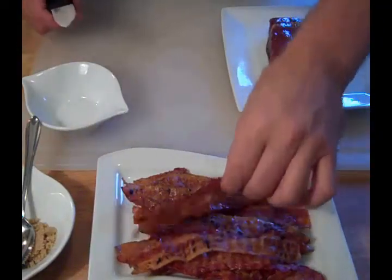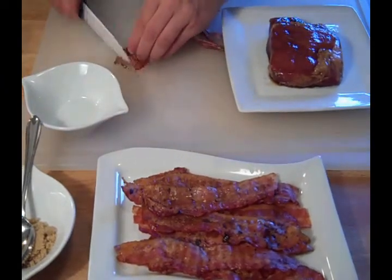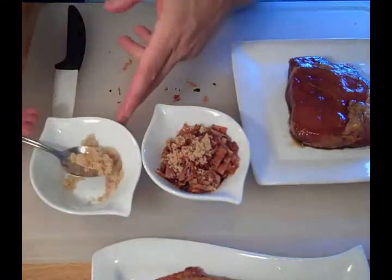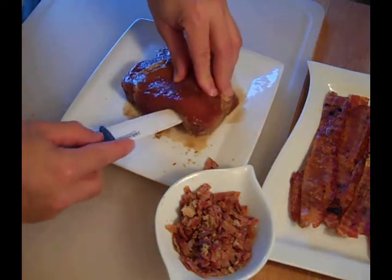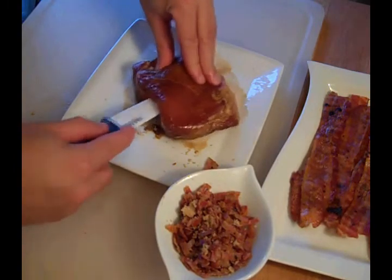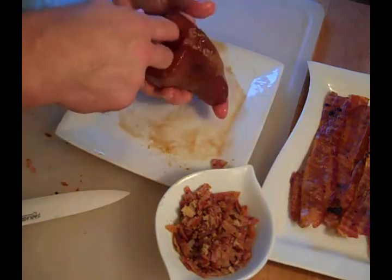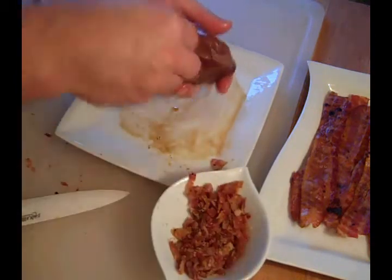We're going to slice up some of this bacon to make our stuffing. We've got our bacon cut up. I'm going to add a little brown sugar to it. Now we're going to make a little slit in our pork chop so we can stuff it with bacon. In goes the bacon and the brown sugar. Pork chop's ready.